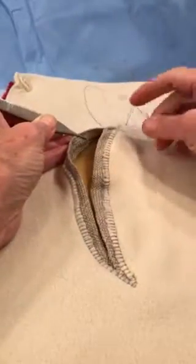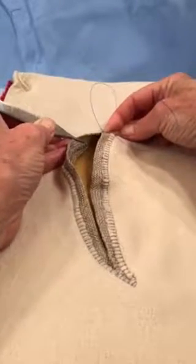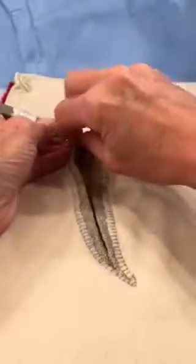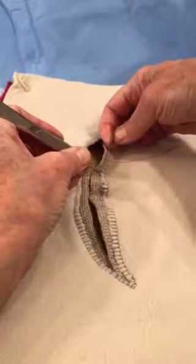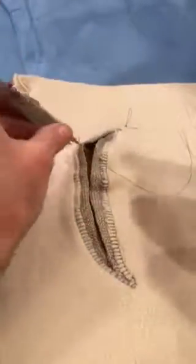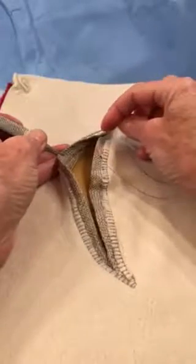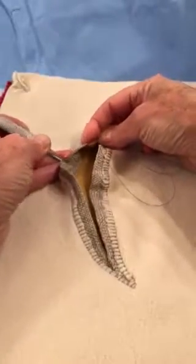We want to make sure that we ease the curve because most c-section incisions are curvilinear. We have to be careful that we ease it so that they will pull together nicely without a large area on one side versus the other. The upper end tends to be undercut and we tend to take smaller bites there and longer bites on the lower end, and this is one of the places where the Keith needle really comes in handy.